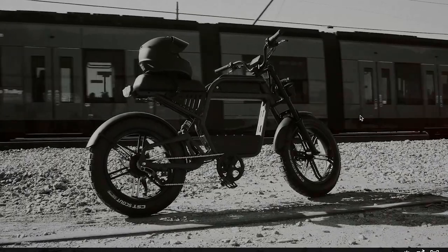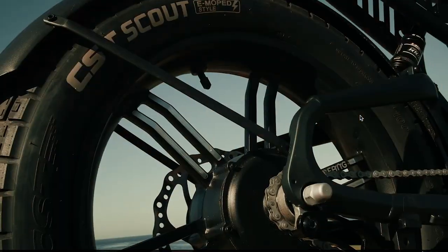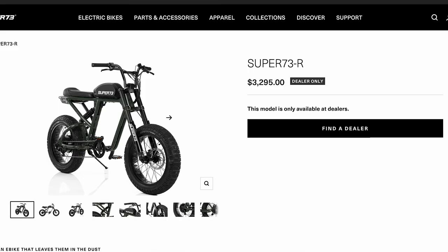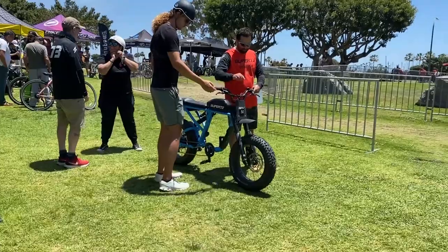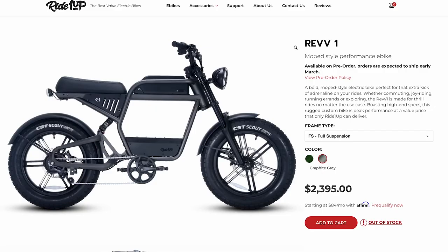In today's video, we're going to be taking a first look at the brand new Ride1Up Rev1 moped-style electric bike. It costs $2,400. Comparing that to the Super 73, which is $3,300. So there are some significant performance differences here, which we'll cover. There are two versions available on this bike.